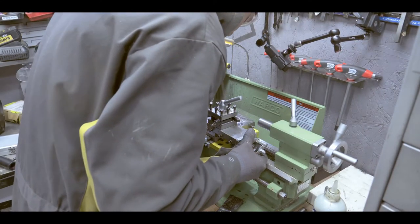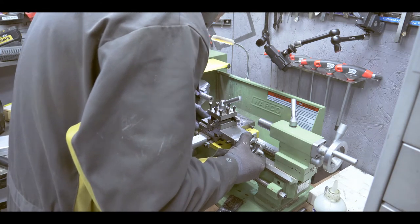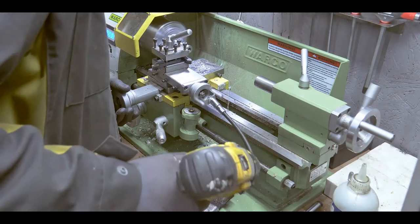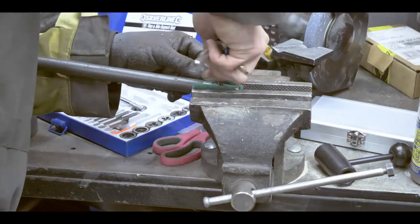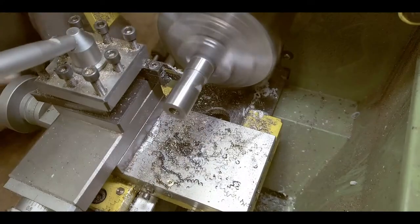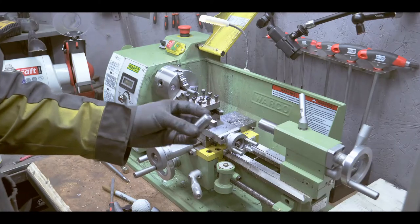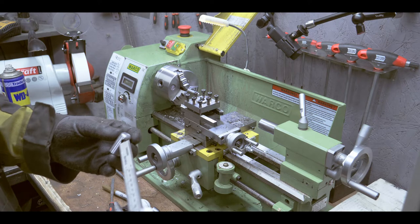Let's rotate the headstock and see what angle we can achieve. Okay, that's looking nice if you ask me. Needs a little bit of polishing, but now we need to cut the thread on the shaft.